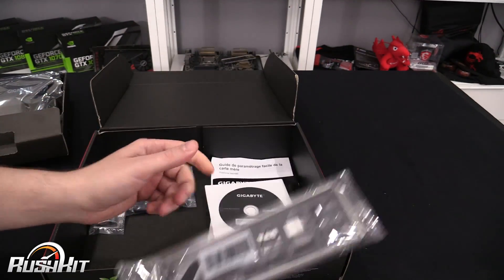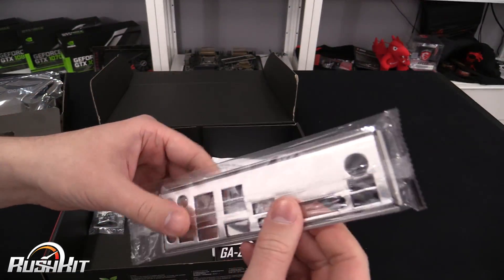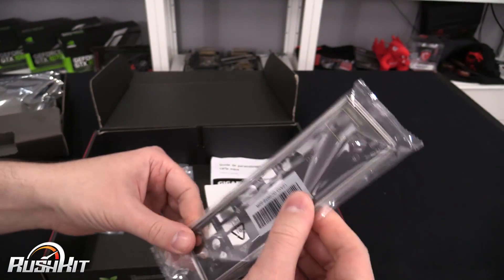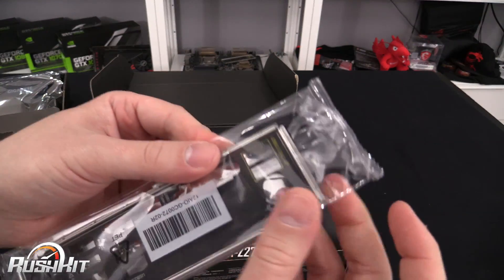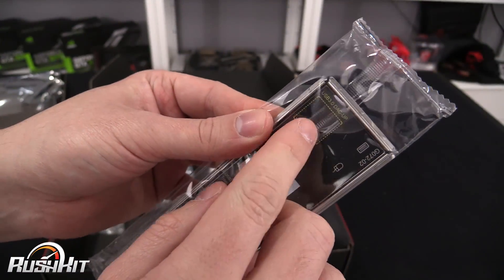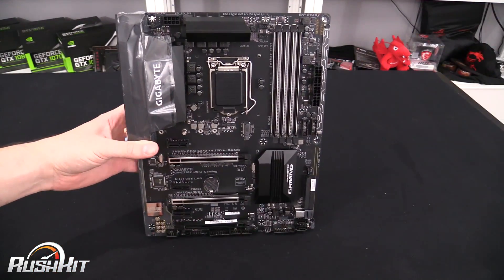Don't forget: if you buy one of these products and it's been out a few months, get the latest drivers from the website rather than using the older disc ones — by the time you even buy this, the CD could already be a month old. And then we have the I/O shield for the back. It's got no metal tabs, it's soft touch. So even though it's a cheaper-end board, it has got a nice I/O. USB 3 DAC-up — I'll be talking about that when we look at the board itself.